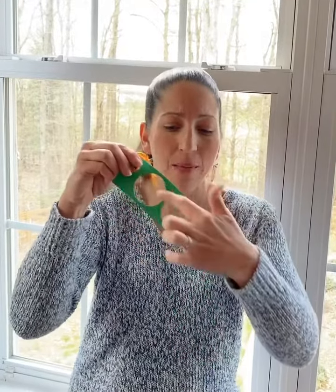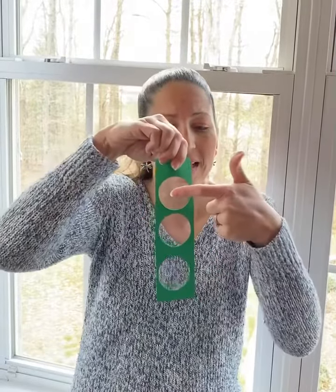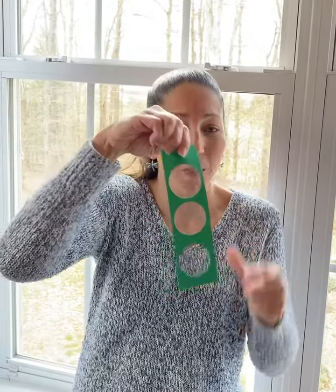We are going to put the packing tape on the back — this is the non-sticky side — so that way the sticky side is going to collect our particulates. Put a small hole punch here with a little string and we're gonna go hang it out on a tree or a bush for about 24 hours. After 24 hours we're gonna bring those in and see what we have.